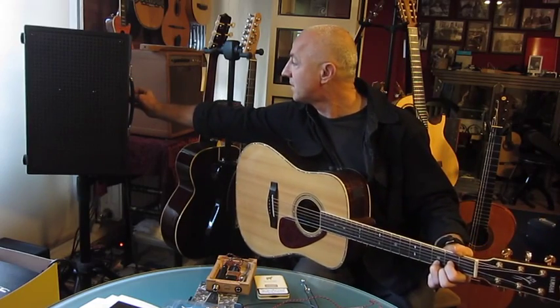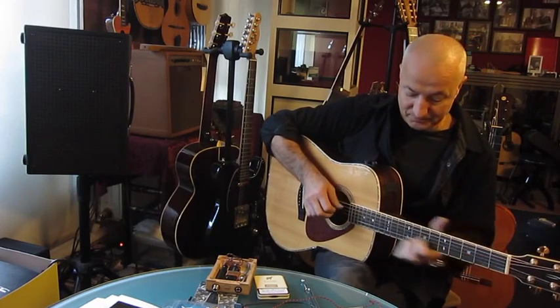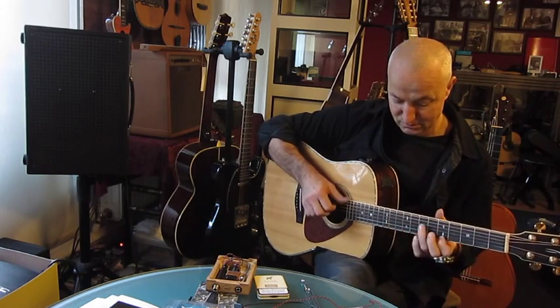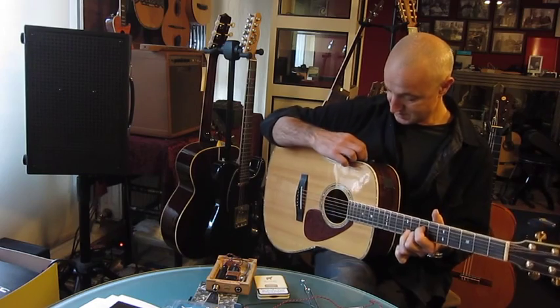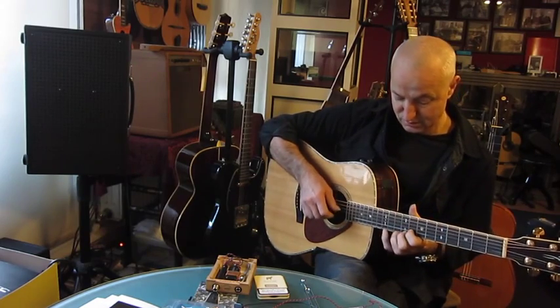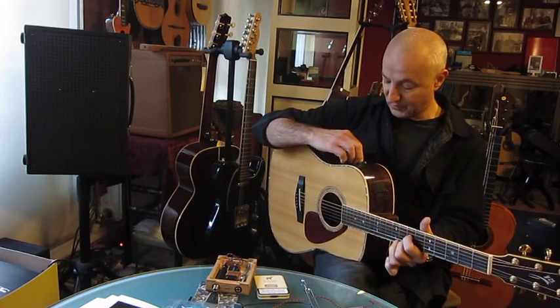A little bass, a little pickup. Microphone out. And in the microphone.